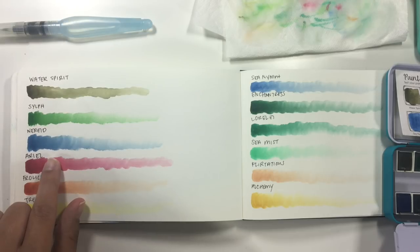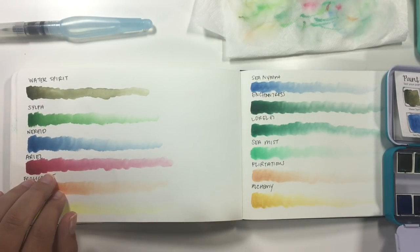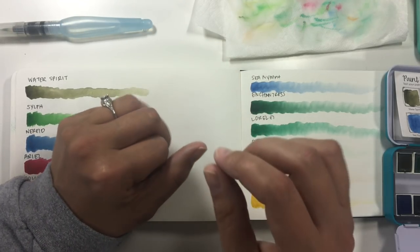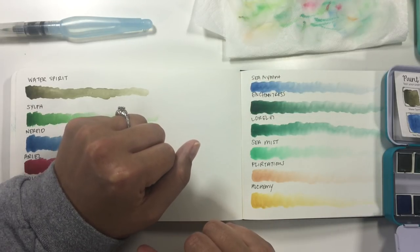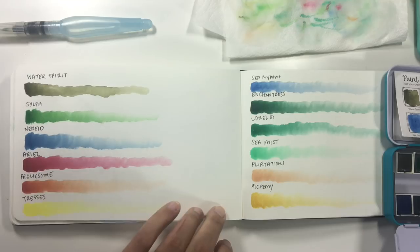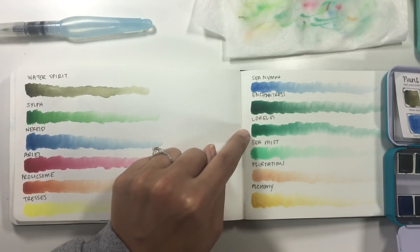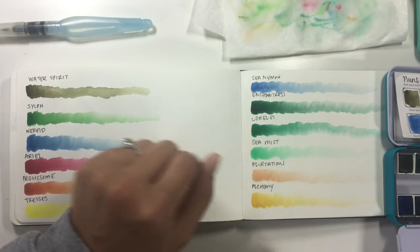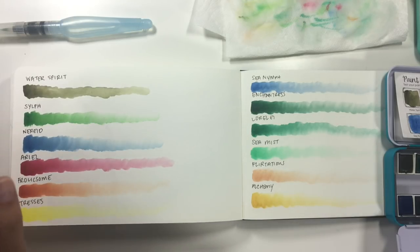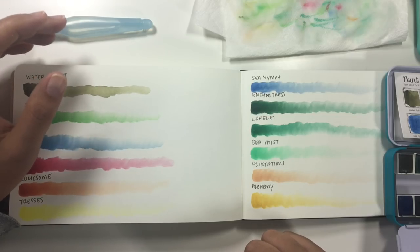I feel like Nereid and Sea Nymph are very similar to each other, and Enchantress and Lorelei aren't perfectly similar — one is darker — but it's such a small difference. I wish there was more differentiation between the two, or maybe replace one of these four greens with a purple that fits the overall look. They feel kind of redundant. They're close enough in color where it feels unnecessary to have them both.